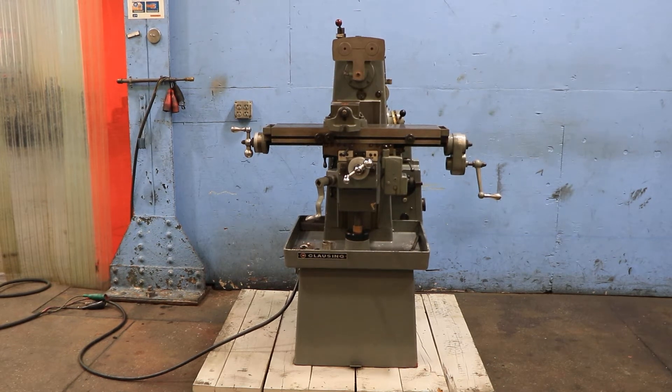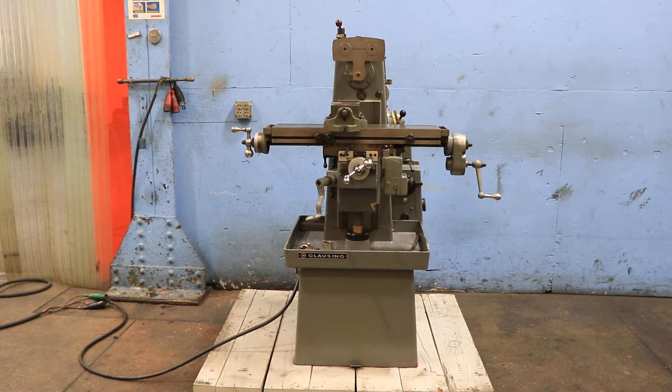We have a Clausing Horizontal Milling Machine, model 8520, serial number 800949. We believe the machine is new in the 1970s. We're going to run her for you.